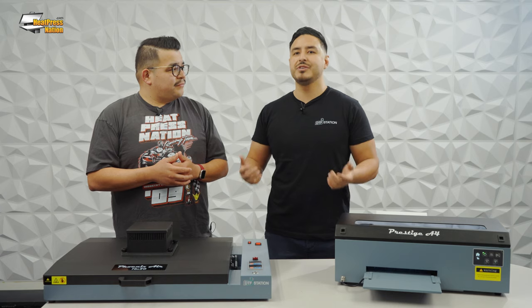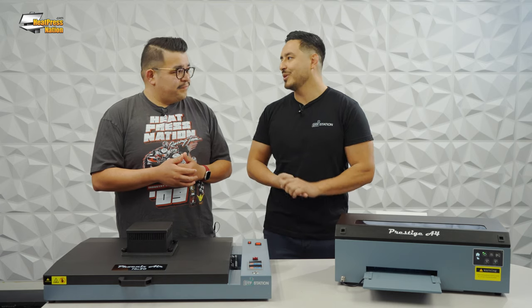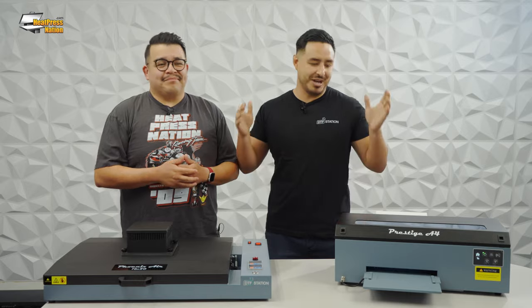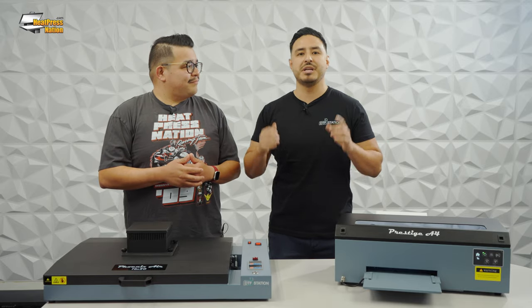The DTF Station printers are pretty unique because they do some sort of self-cleaning — can you explain that? DTF printers in general, specifically our A4, R2, or any printer we offer in the Prestige line, auto-cleans. One of the most important things is leaving your machine on — it's on a timer and it auto-cleans. Please, if you're watching this, leave your Prestige on and you're going to have a lot less headache. Maintenance is very minimal.